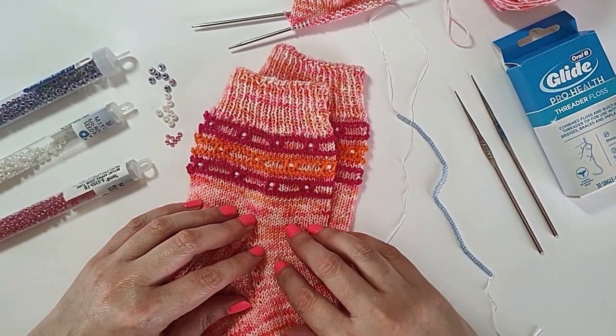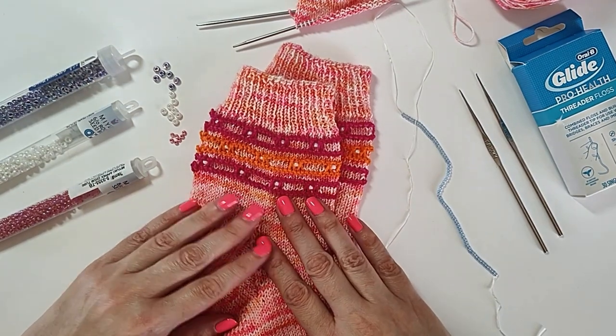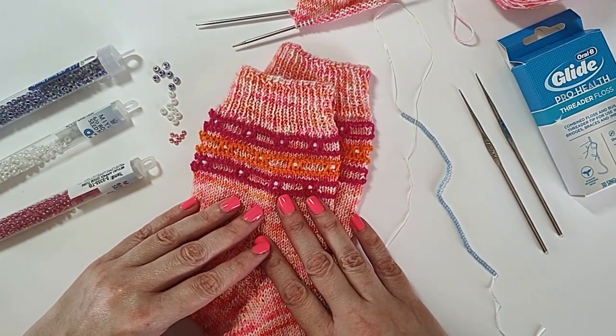Hello everyone! Today I'm going to talk about adding beads to your knitting. First we're going to go over choosing beads for your knitting.